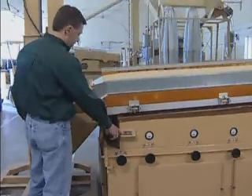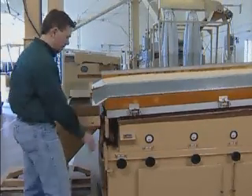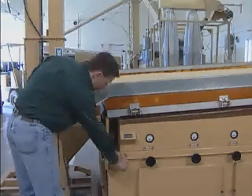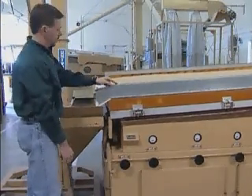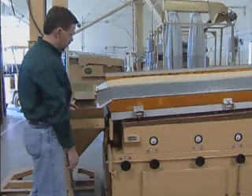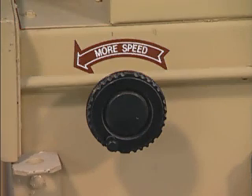Eccentric speed is the rate of RPM the eccentric shaft is turning, which drives the vibration of the deck. Increasing eccentric speed will cause the material to be shifted toward the high side of the deck. Decreasing eccentric speed will cause material to be shifted toward the low side of the deck. Eccentric speed and side tilt are closely related. Eccentric speed is adjusted by turning the more speed control knob located on the side of the machine. Turning the knob clockwise decreases the speed and counterclockwise increases the speed. Air regulation is one of the most important adjustments. Too much air will cause a boiling or bubbling action, lifting the heavier particles from the deck and mixing them with the lighter top layers.